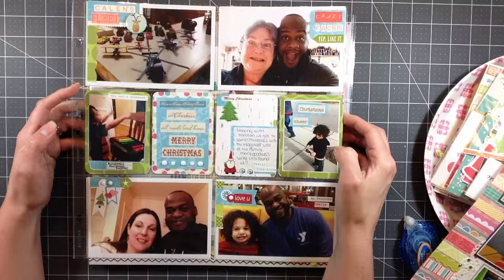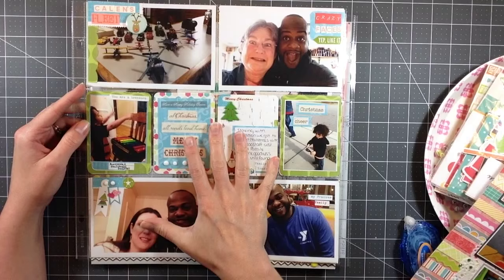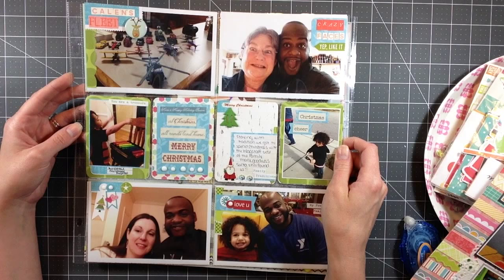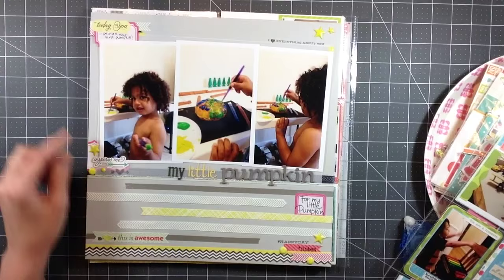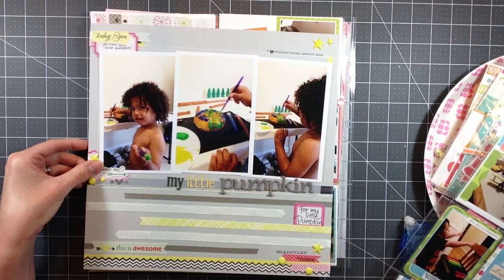This is a project life layout I made using my Christmas kit plus a few scraps from my kit - it's the December 2013 Part 2 page. This one is called 'My Little Pumpkin' and this is where I used up some of the ribbon from the kit. I believe I also finished the puffy stickers from Studio Calico on this page.